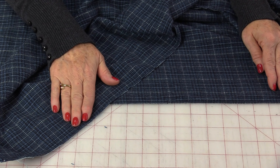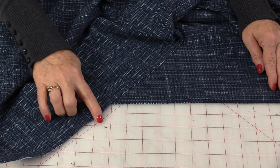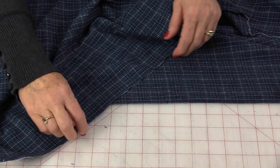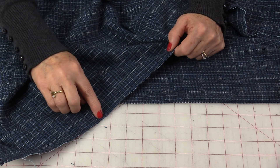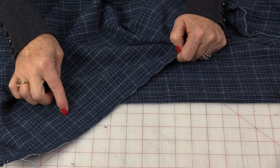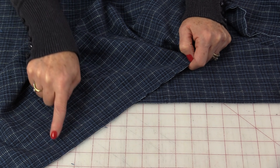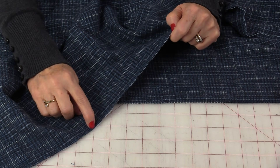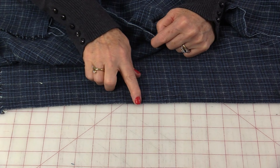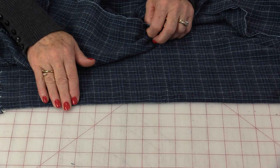Plaids will come with two different selvedges on them. One side will have a nice finish and the other will often have these little threads poking out. Those threads are traveling threads — in this case, they are the longer white ones running down. We're going to sew and cut with this edge that has the travelers on it and leave the nice edge so we don't have to put any hems on it.